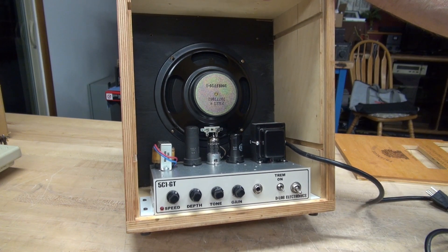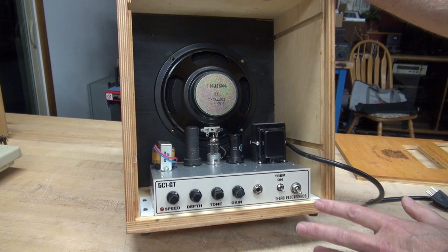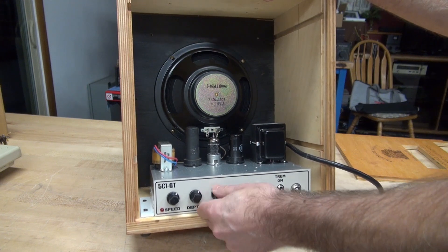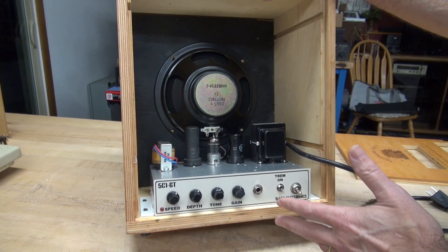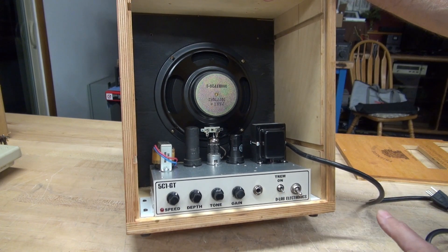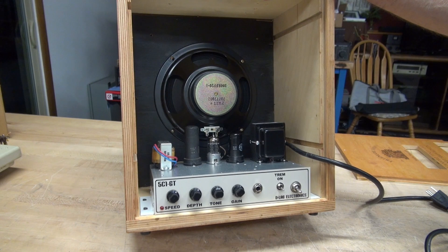After the amp was fully assembled and we tested it, comparing it to a Fender Champ, we noticed that this amp was bassy. It didn't matter where the tone control was — it just sounded muddy and bassy. I'll show you the troubleshooting method I went through to solve the problem. Now this amp sounds like a million bucks.